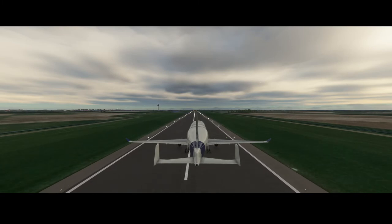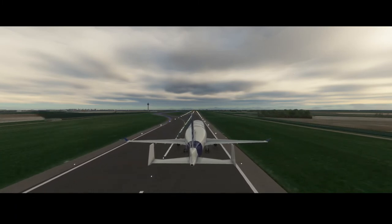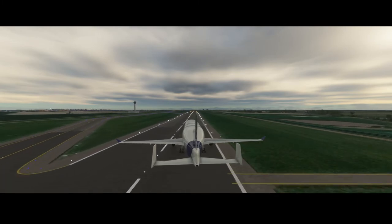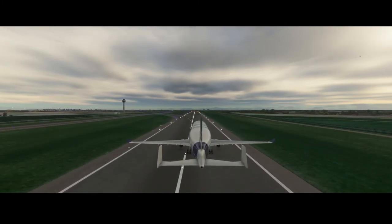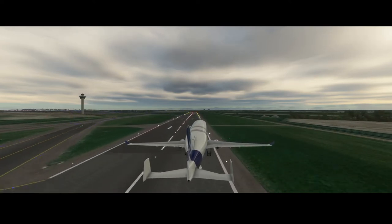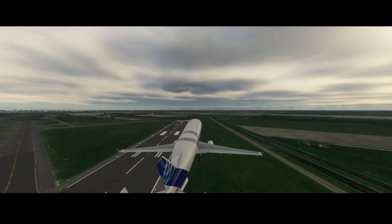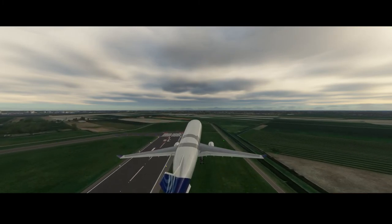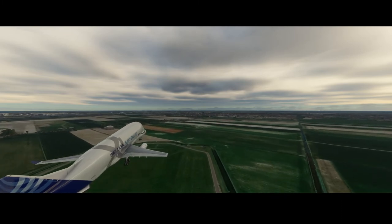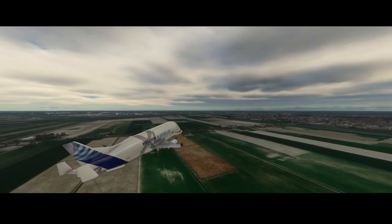I'm departing from Schiphol Airport. I selected the longest runway there is at this airport. And the reason I'm flying it like this is because I want to show you how big it is, but also how dangerous it is if you go too slow. In this case we're doing it correctly — so we're now airborne, as you can see. Here you can really see how big this aircraft is.